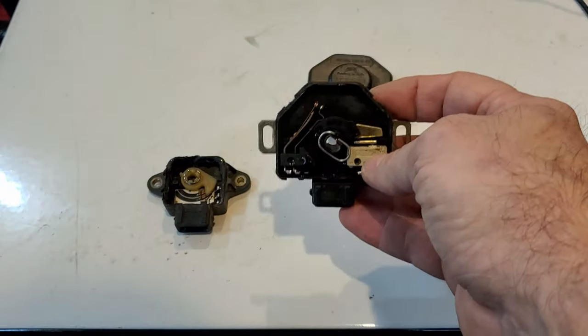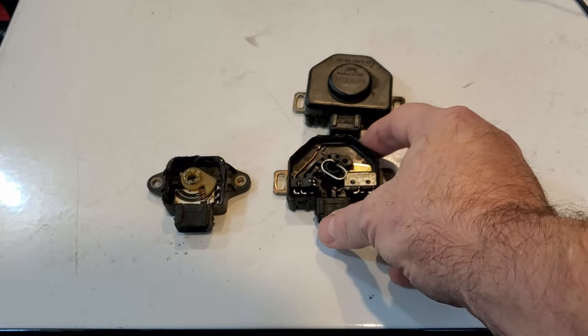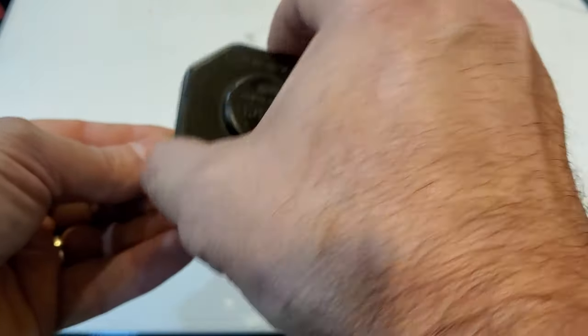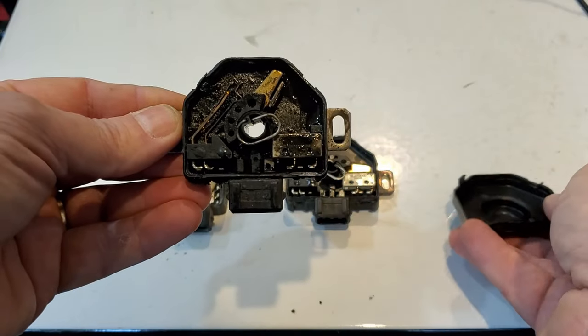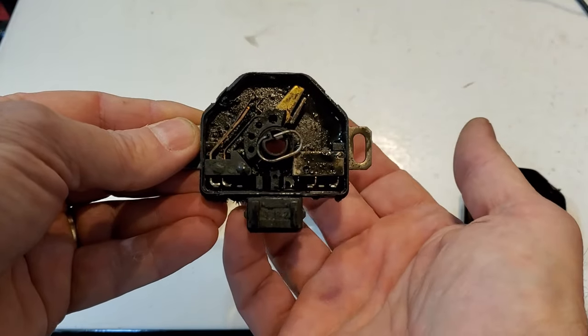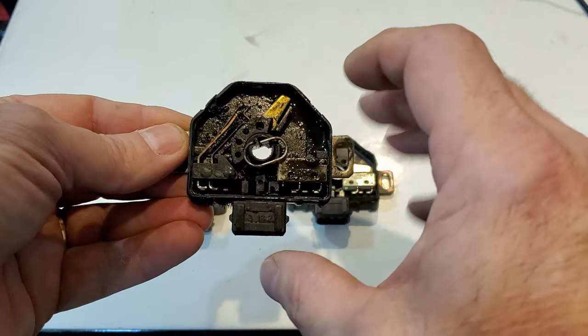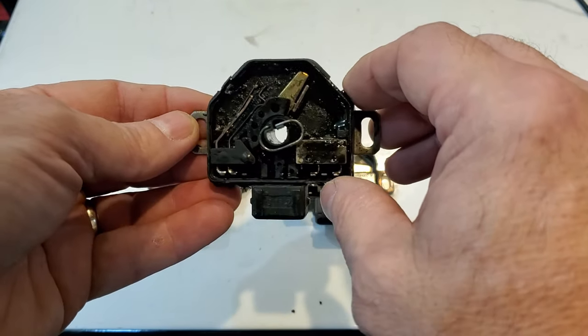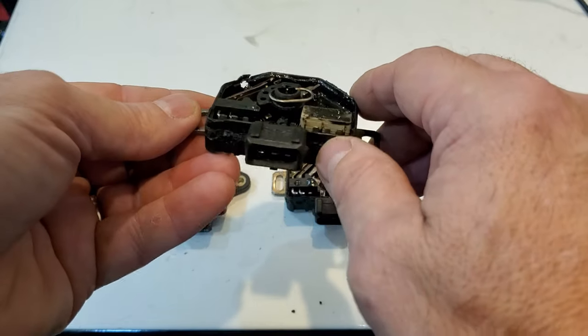Pretty straightforward and simple. Now most of these don't really fail — people think they're bad, but these actually don't go bad really often. What happens is oil gets up in the back connection here, and then it just fills the inside with junk, and then you have bad contacts.